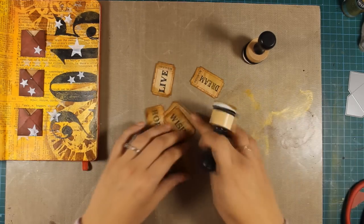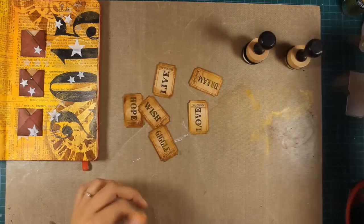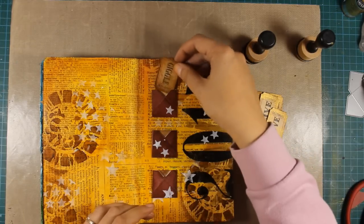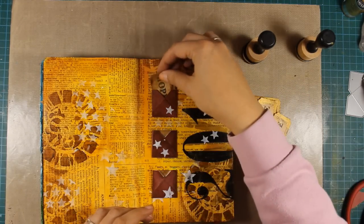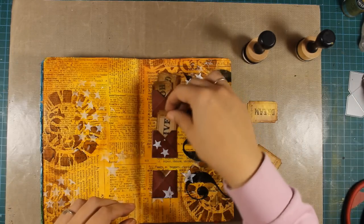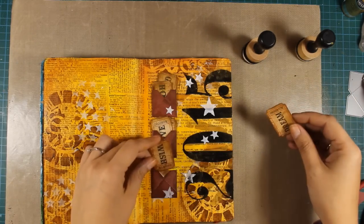While I'm doing that, just to let you know about my craft mat — I get a lot of questions about this. This is by Ranger and you can find the link just below the video in the details area. It's great to work on since you can just wipe everything off with a baby wipe or just a towel.